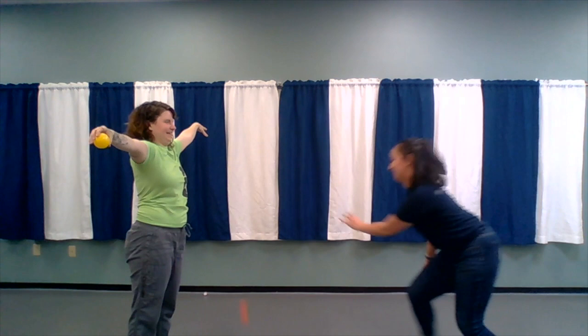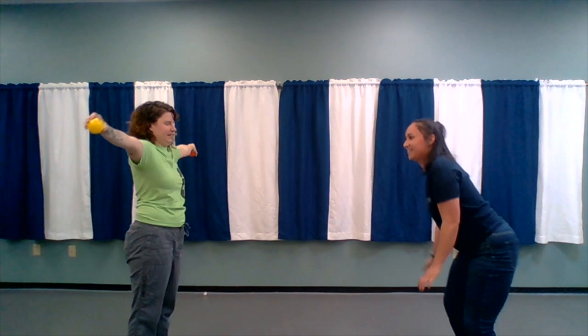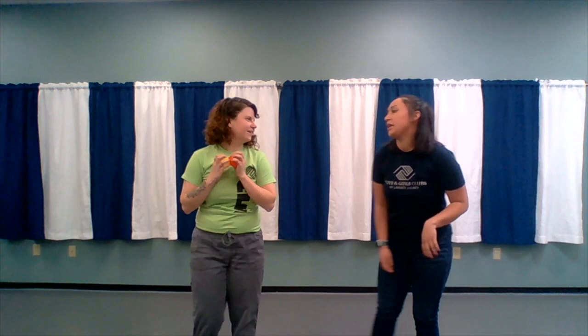Now it's Katie's turn to drop the balls. Ready? I'm ready. Good job! Two points, three points, four points. Last one — five points! Good job. After each round, we can do no bounces, or we can even take further steps apart.